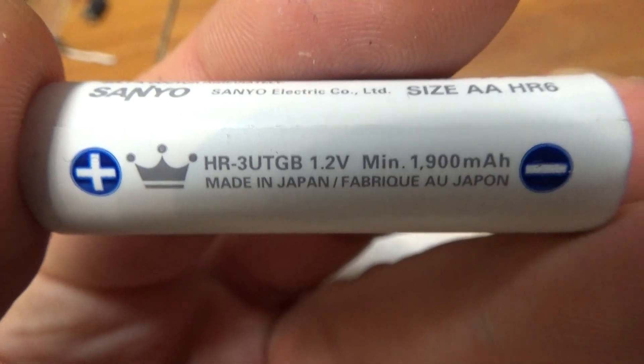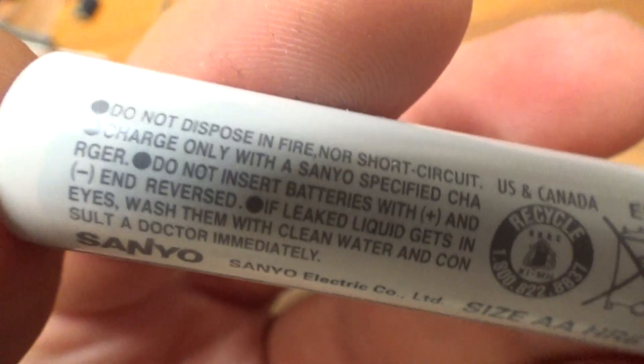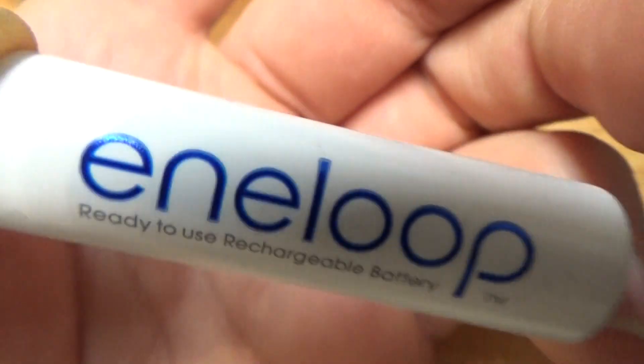Minimum 1.8V and maximum probably about 2.5mAh. This is a nickel metal hydride rechargeable battery — very good battery.